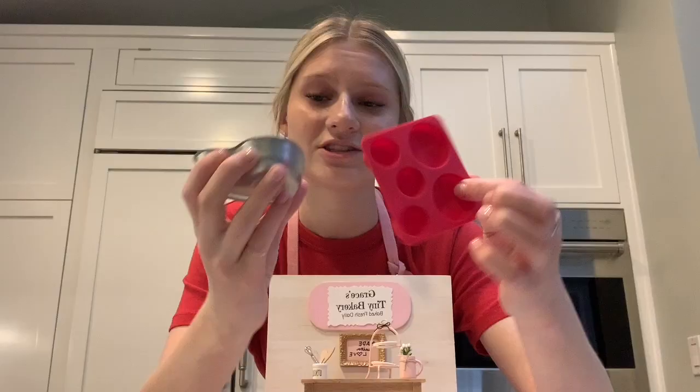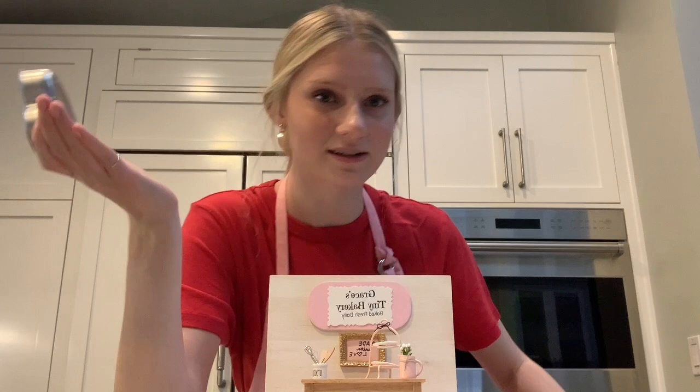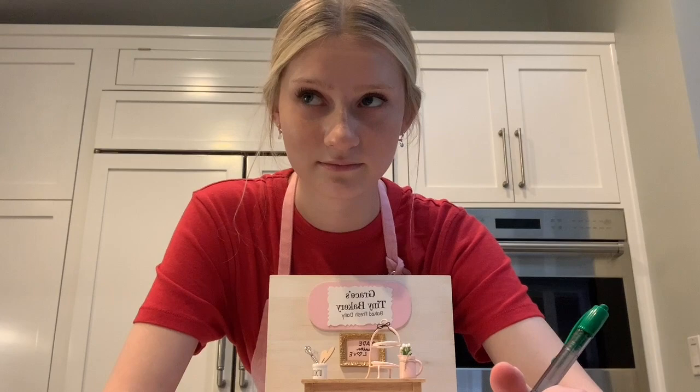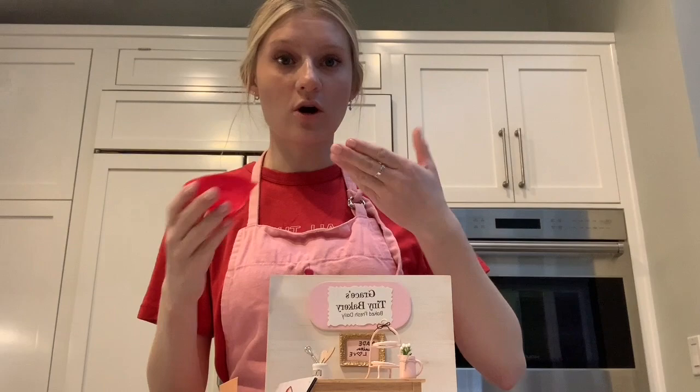I'm gonna take a recipe and multiply it — quintuple it. I already made a chocolate cake on here so I think what I'm gonna do is make vanilla cupcakes. Since the vanilla cupcakes only make three, I'm gonna multiply it by five. So six times five is 30... fifteen, fifteen — okay let's get started!